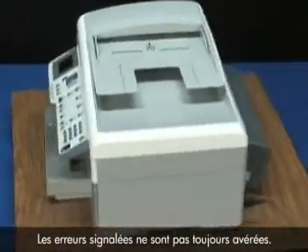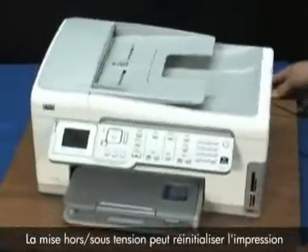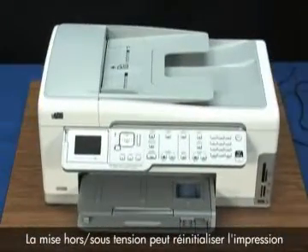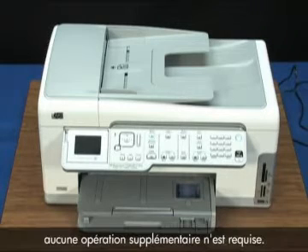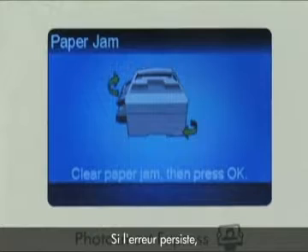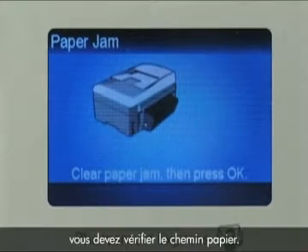Printers sometimes indicate false errors. Power cycling the printer can reset the print mechanism and clear these up. If the error is resolved, we do not need to troubleshoot any further. If the error message displays again, we should check the paper path.